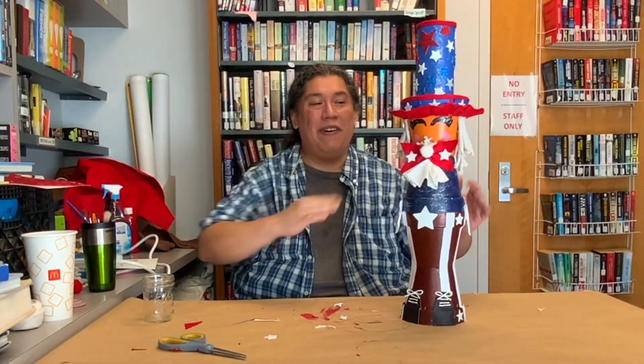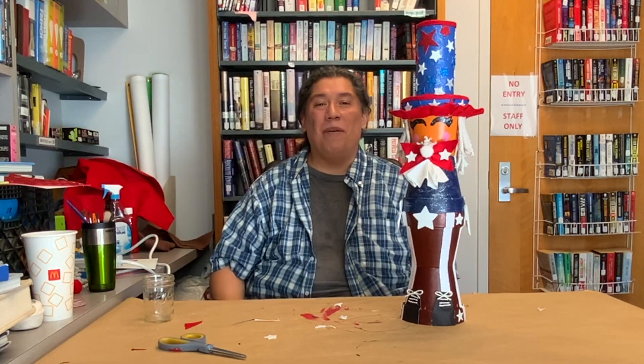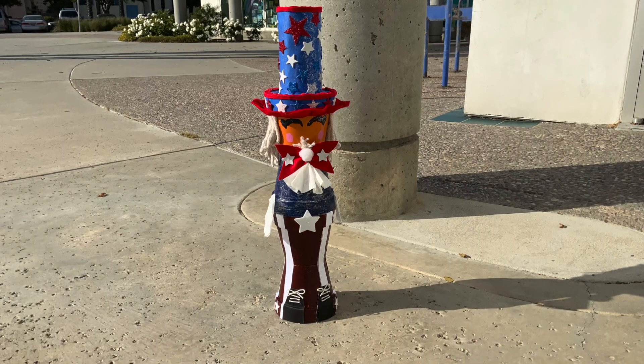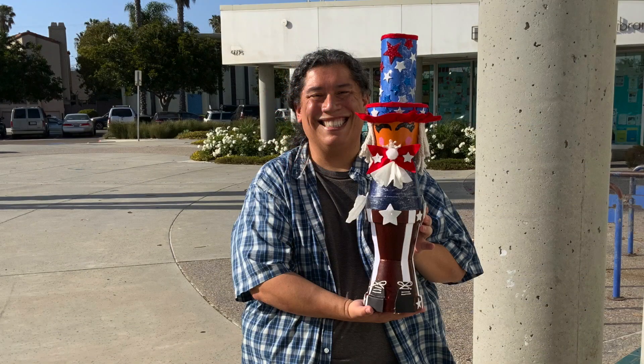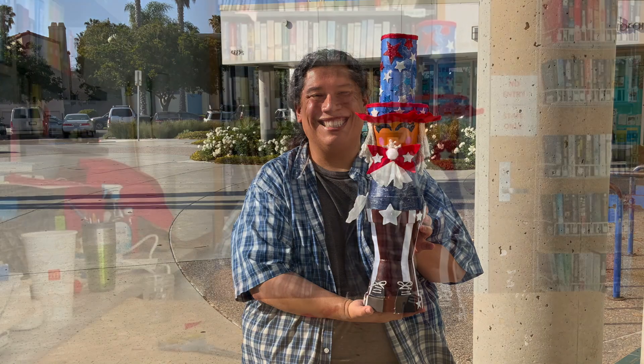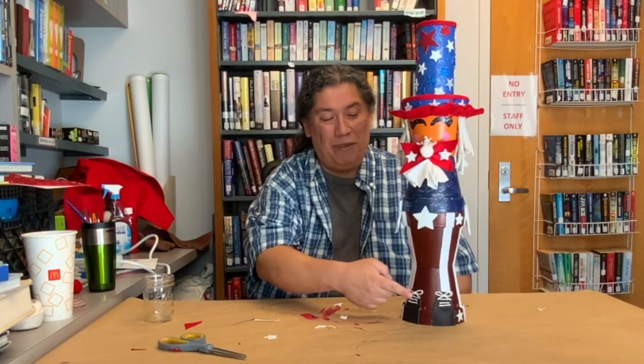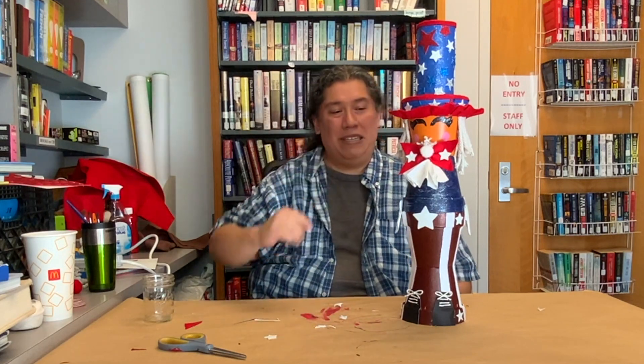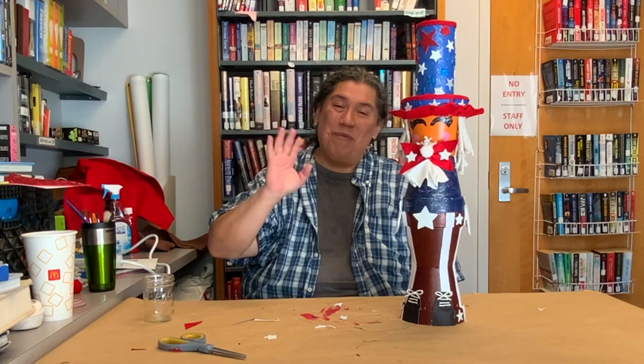I've added a few more embellishments to Uncle Sam — a couple of shoelace strings, some stars around him, and fixed his hat a little bit. Hopefully you like it — I know I did! Thank you for joining the San Diego Public Library's How-To Festival. I'm Robert, hope to see you again real soon. Thanks, bye!